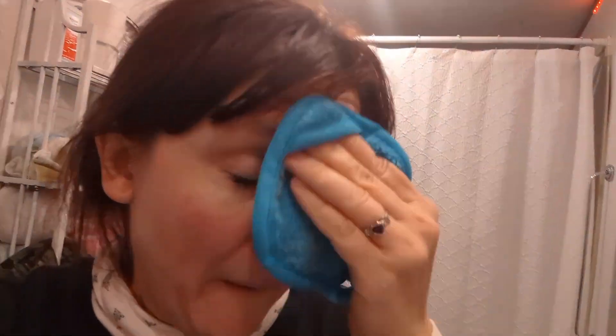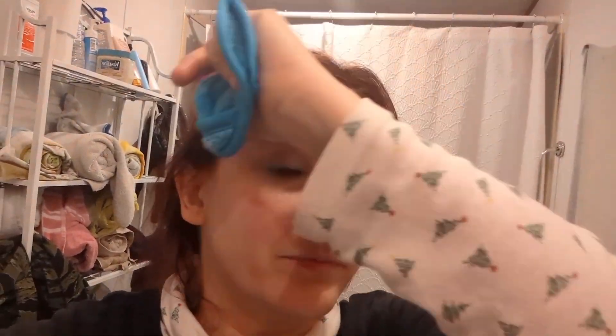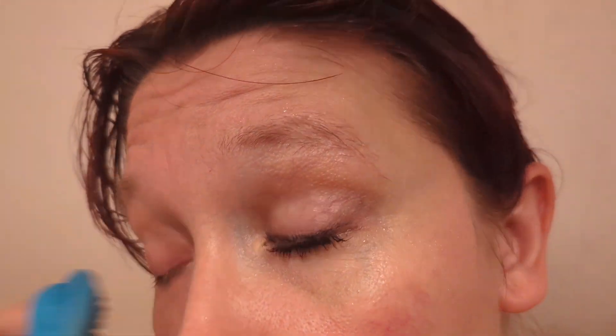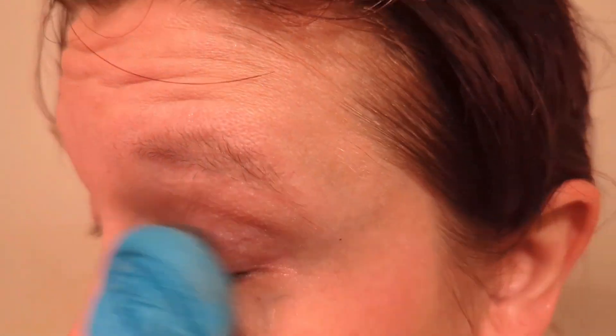Now I kind of want to try the exfoliating side next. Honestly, all the makeup feels like it's off my actual face. Now I'm going to try the eyes — that's going to be the tricky part. The eye makeup is always the trickiest part. All the eyeshadow — yep, that's me with no makeup.